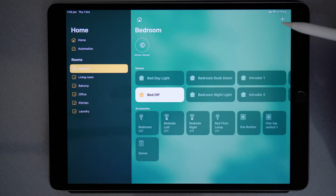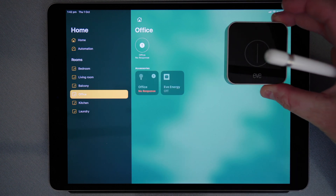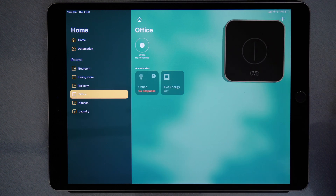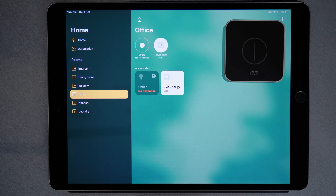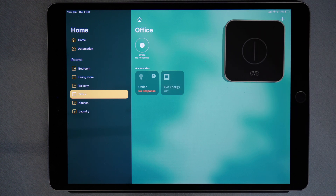I'll close that and now my Eve energy is in my office, so I'll go to the office. At the moment Eve energy is off. If I double press, Eve energy comes on. And now if I double press again, Eve energy is off.